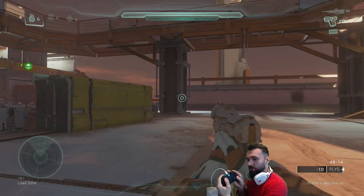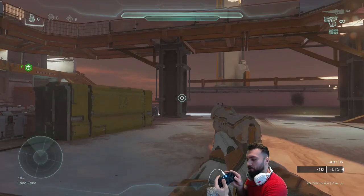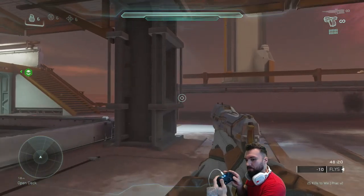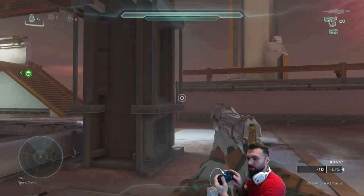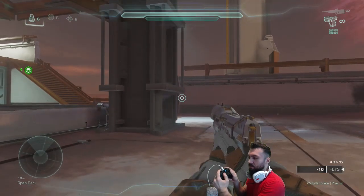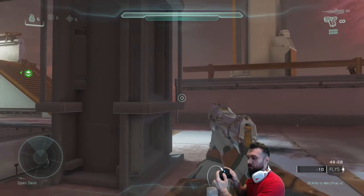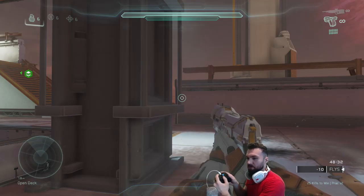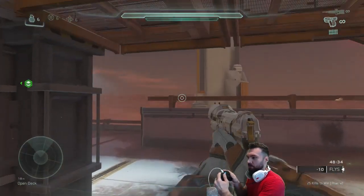So what I do instead is take my left thumb that's originally in crouch position and push it upward — so I release crouch while simultaneously doing an upward push motion with the bone in the center of my thumb. By doing that quick motion upwards and pressing jump at the same time, it kind of tricks my brain into doing the motion quickly every time.